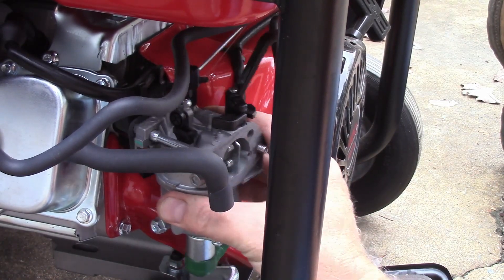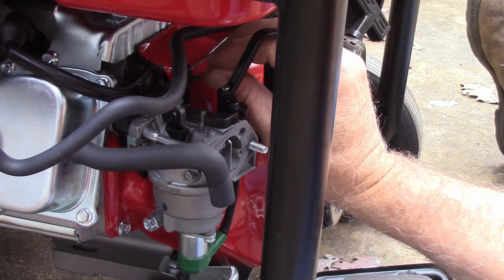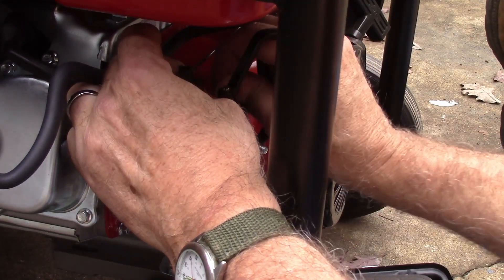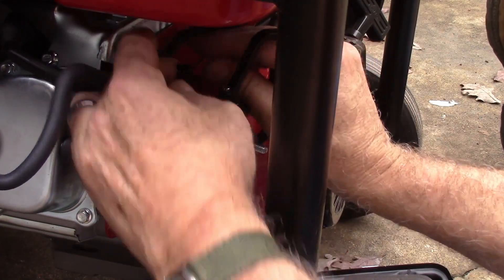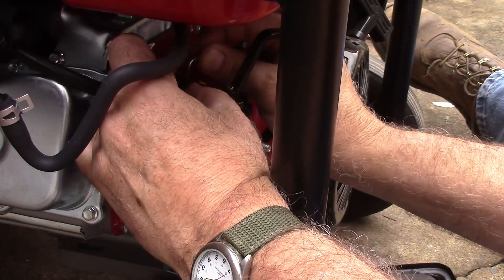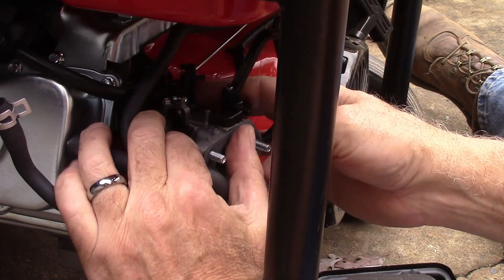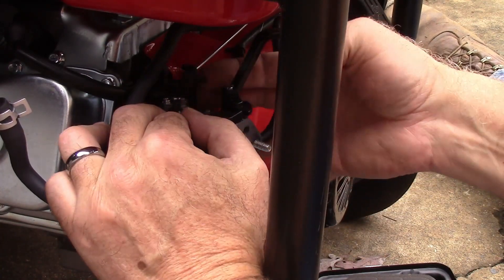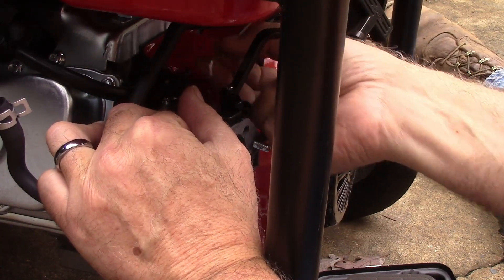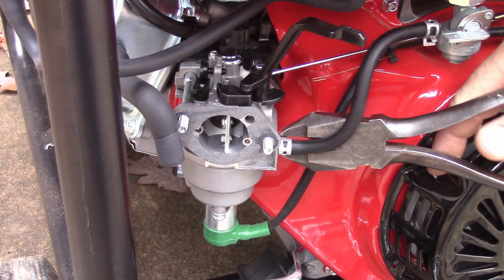This just slides right off. Let me go ahead and take these connections loose. This rod right here — you just rotate this body all the way around like that, and then this rod just lifts straight out. I've got to take this fuel line loose.